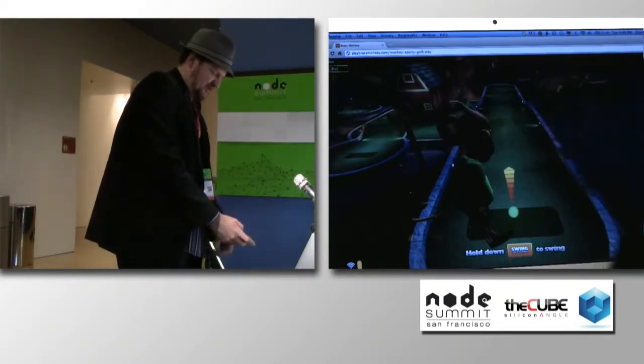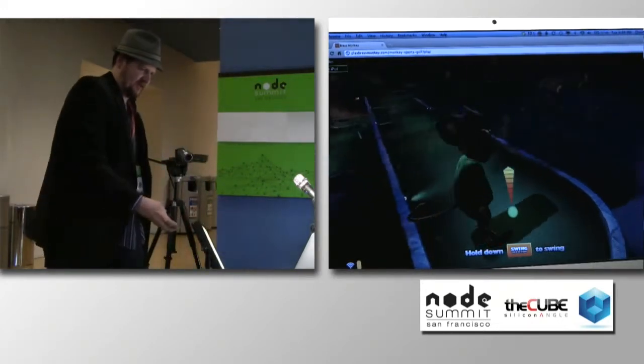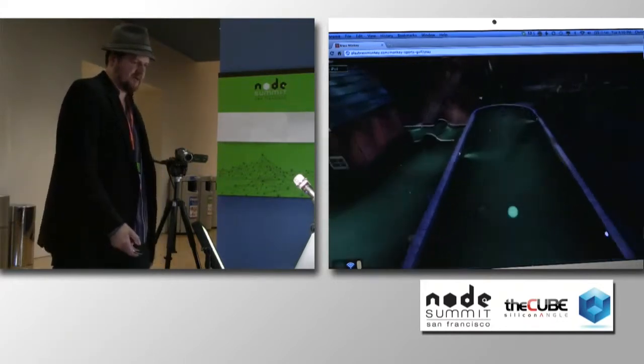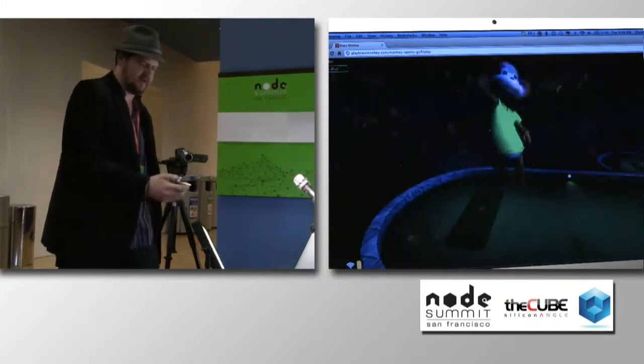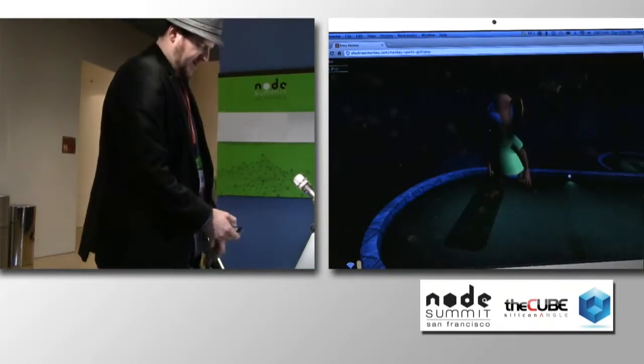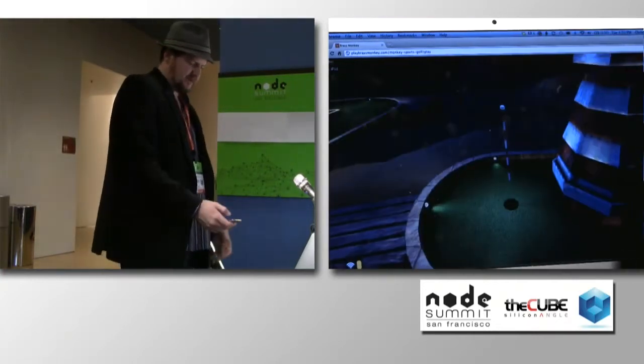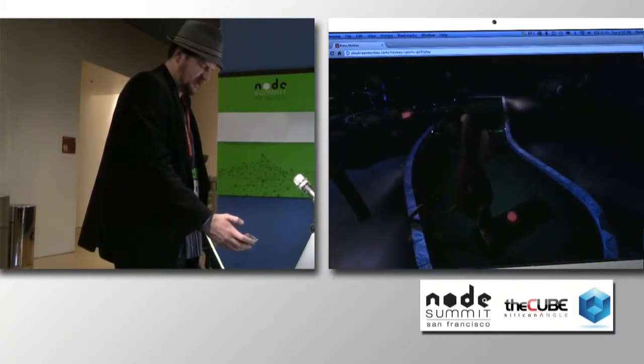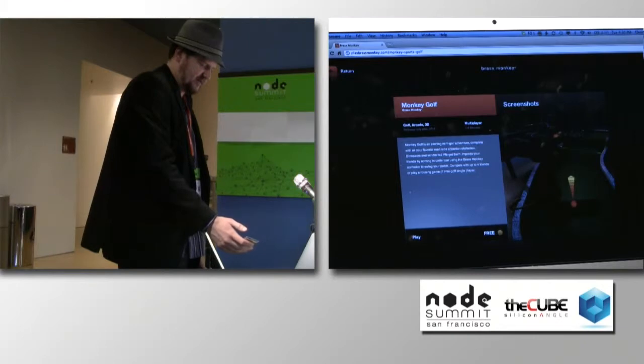And so this would be the next player coming up and they could do the same thing. So maybe this is another hole in one. And nice — I am a pro. So this is a kind of a fun game. This is one of the ones that we built ourselves. So if I quit the game, this will pull us back into the main console.